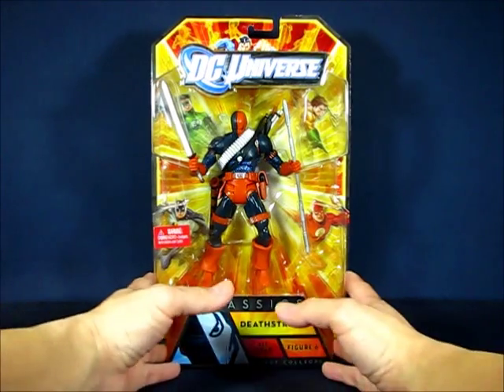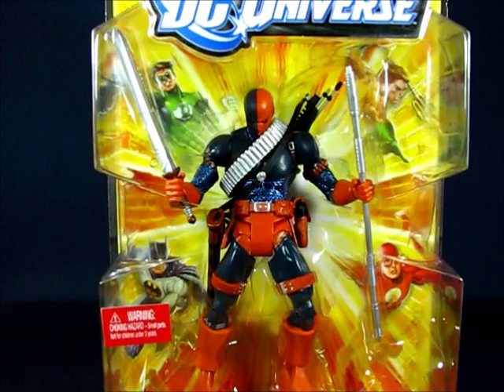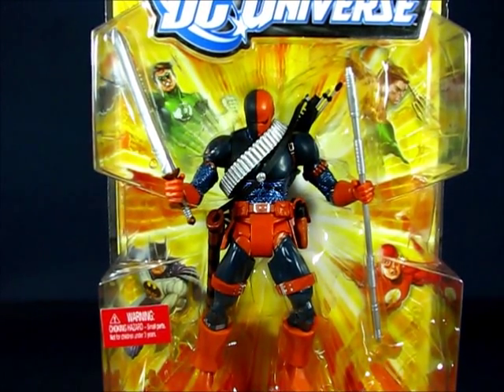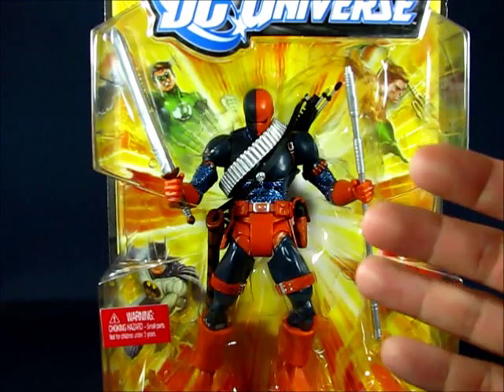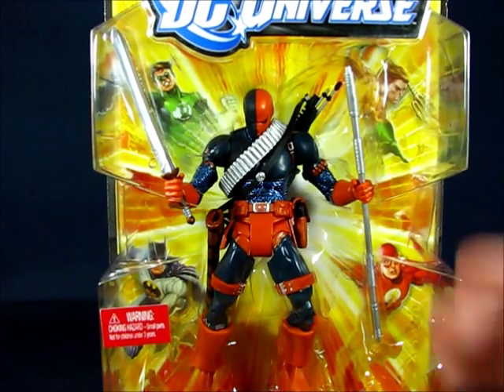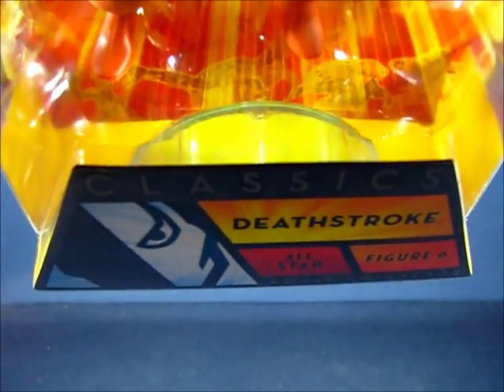Taking a look at the figure here in the package, you can see Deathstroke, who was originally released as part of wave three of DC Universe Classics. The all-star wave focuses on previously released figures, and we have Deathstroke here with surprisingly all of the items that came with the figure in the original wave three release, minus the Collect and Connect piece. Instead, you have the display base down below.